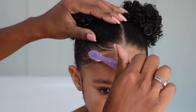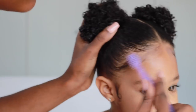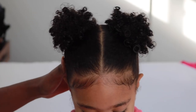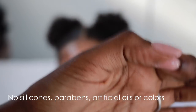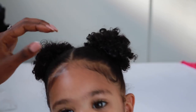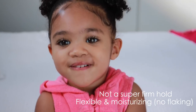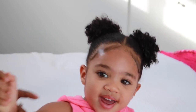Alright, I'm going to move on to the other side — we are basically done here. You could stop here if you'd like. What I really like about this edge control is that it doesn't have any harsh chemicals, and that's probably one of the reasons why it doesn't hold super strong.